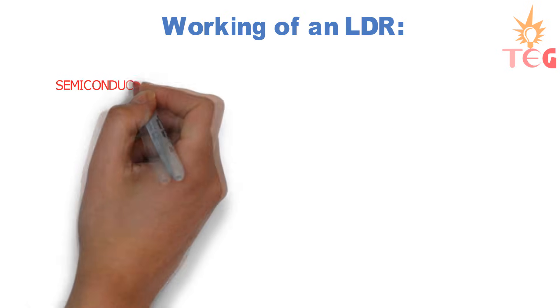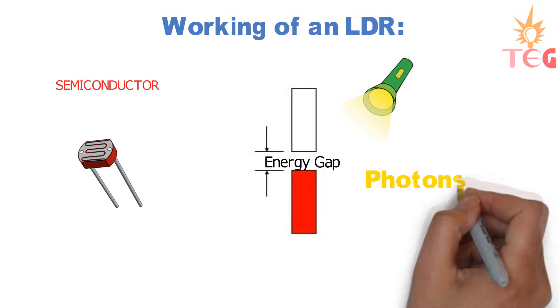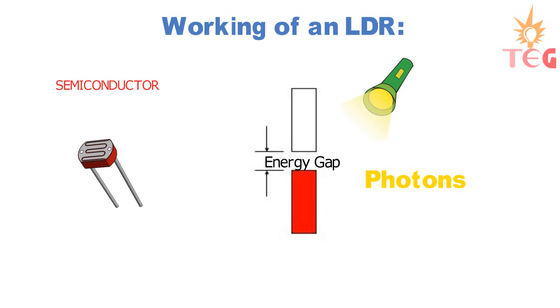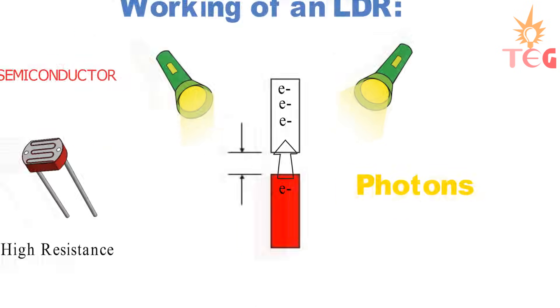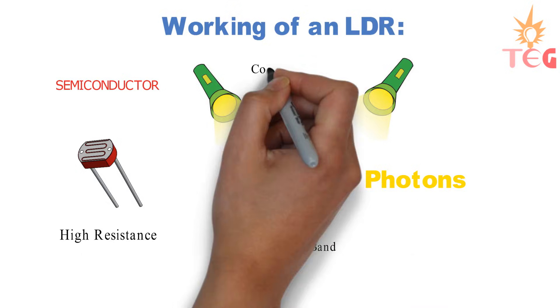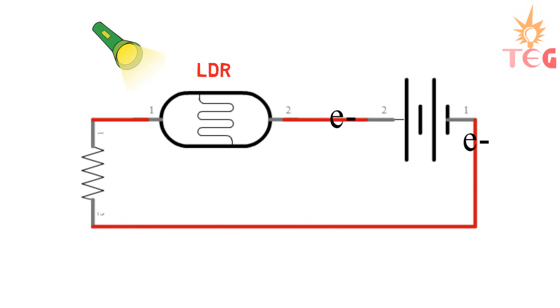For a semiconductor — let's assume LDR — this energy gap can be overcome by using suitable intensity of light, that is, photons or photon energy. The semiconductor material of an LDR or photoresistor is of high resistance because there are only a few electrons available for conduction. So when light of a suitable intensity falls on an LDR, some electrons jump from the valence band to the conduction band. This happens because electrons in LDR absorb the energy of photons. Since some extra electrons are in the conduction band, more current flows through the LDR, or the resistance of LDR decreases.